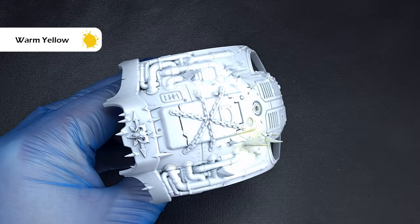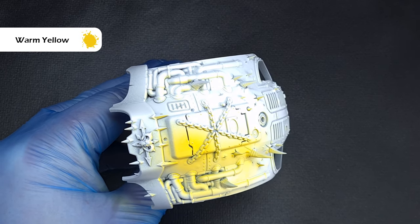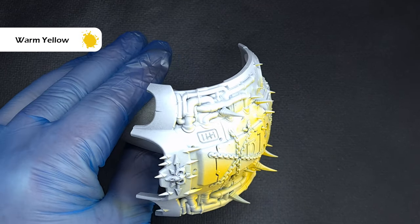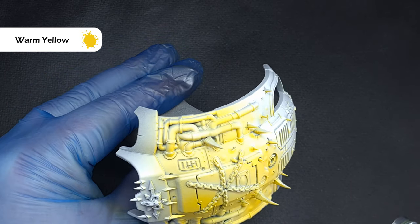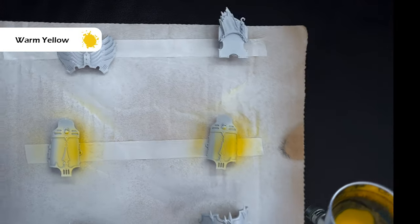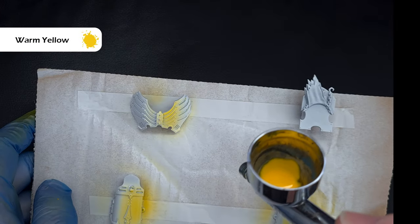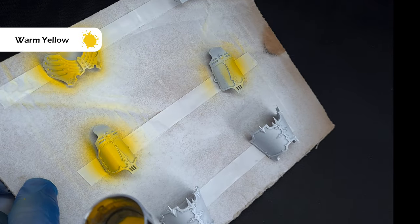Next it's on to the armour plates and the first test of the Pro Acryl range by Monument Hobbies. The base yellow I'm using is warm yellow and I'm going to airbrush this over all of the panels I want to be yellow. I'm using this completely neat straight from the pot — I've given it a good shake and changed the cap to a flip top lid, and it's covering really really well.